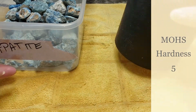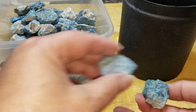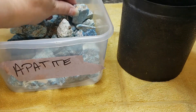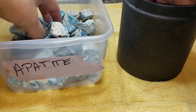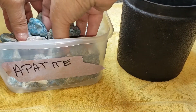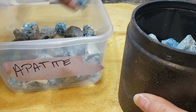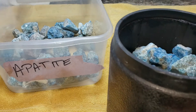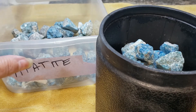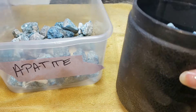We're back with our first new barrel for this week, which is going to be Blue Apatite. This is what it looks like in the rough. We're going to load up our barrel. We're going to add a little bit of ceramic media because it's a softer stone, and we are going to put three tablespoons of 60-90 coarse silicone carbide grit in here with some water, and it's going to start running.